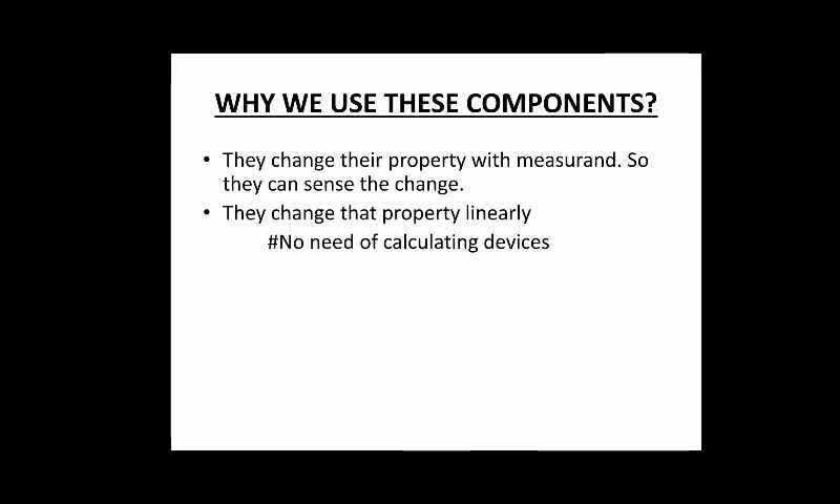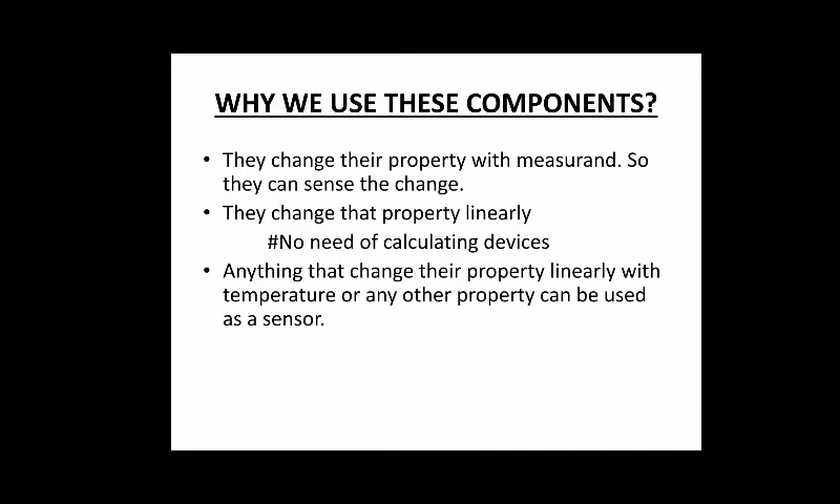The material must change that property linearly, as linearity is very important. We can only use these sensors in the linear zone; in the non-linear zone they give wrong values. Whether we are measuring temperature or strain or any other property, the graph of that property versus resistance must be linear. If it deviates from linearity, we cannot get the real value without additional calculating devices, which would make the system more complex and costly.